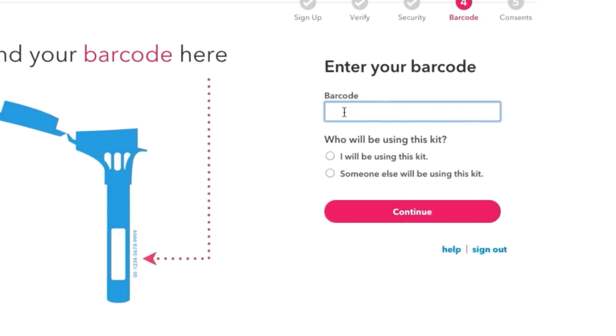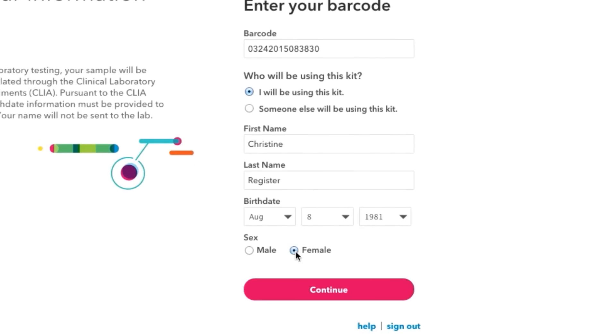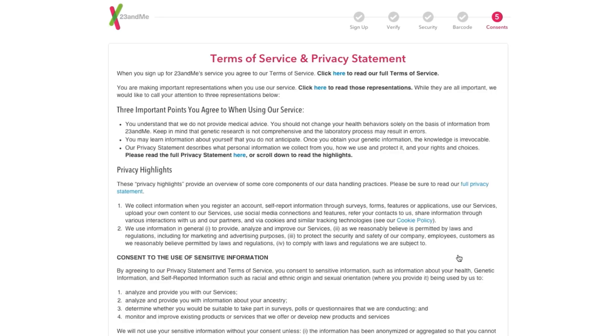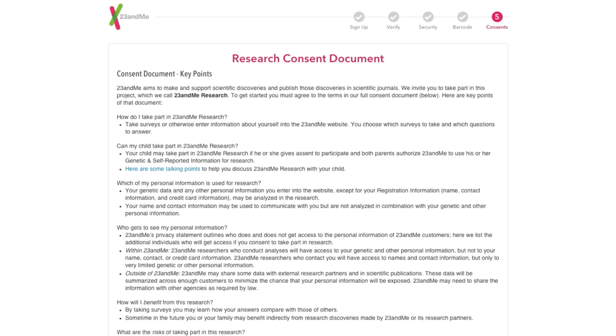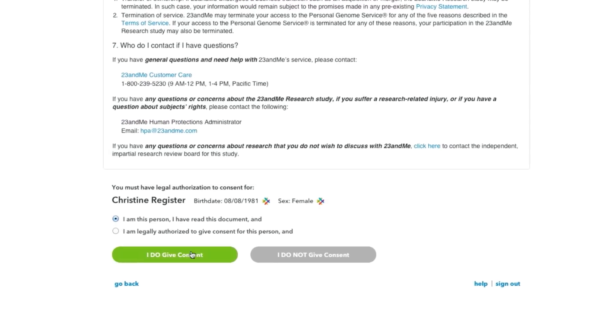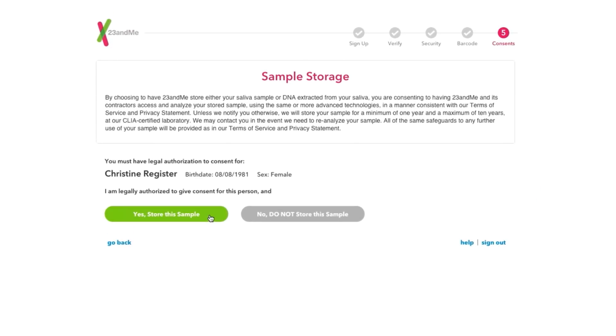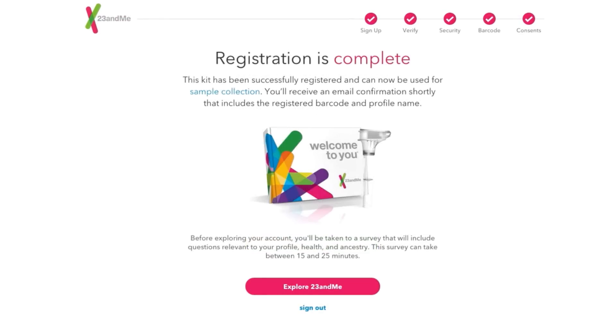When you register, you connect your sample barcode with your 23andMe account. Registration provides the only link between your sample and your account — this is how we know your sample is yours. For this reason, the lab won't process any sample they received that hasn't been registered. So make sure you register your kit before you do anything else.